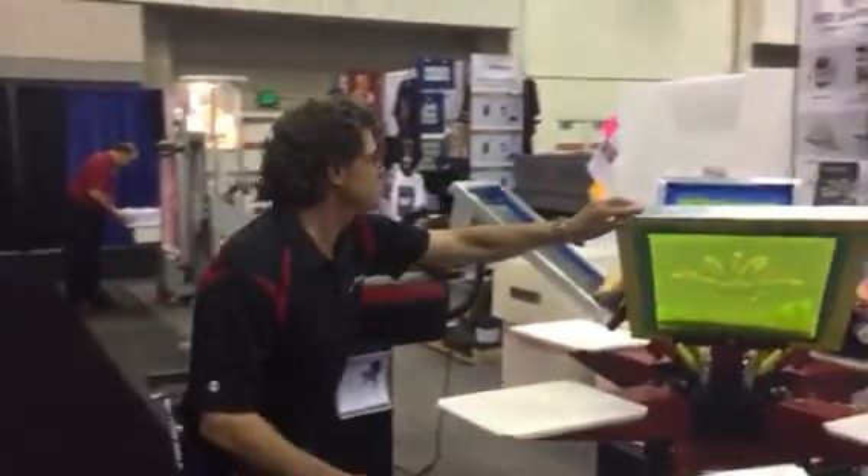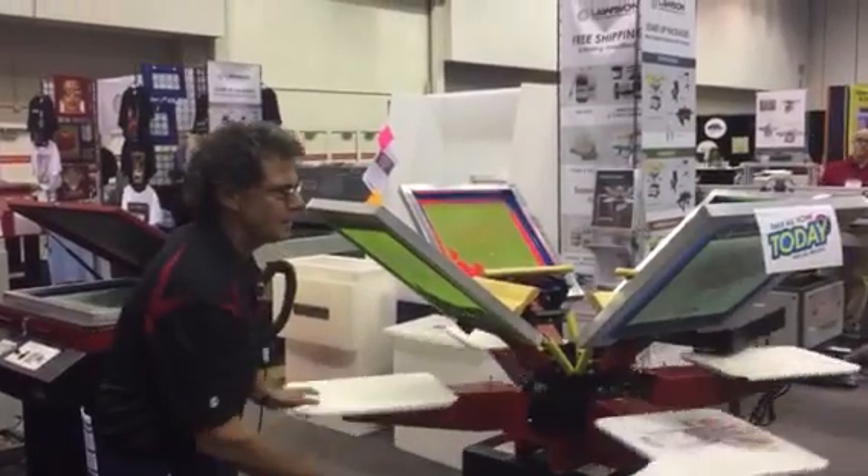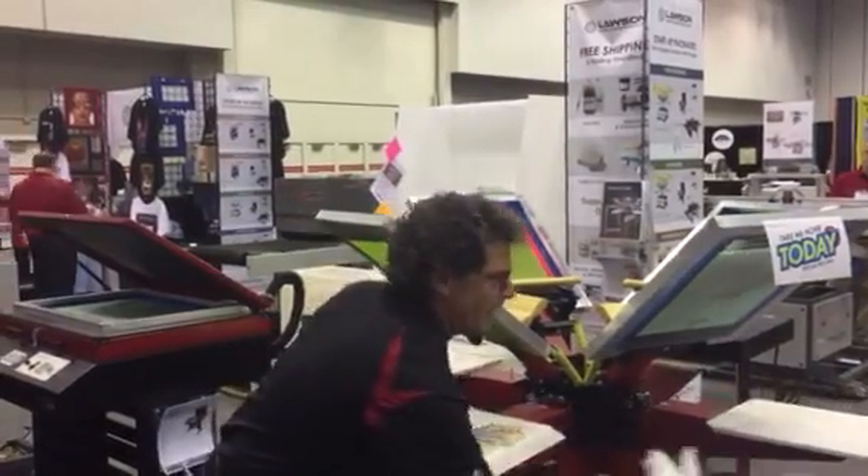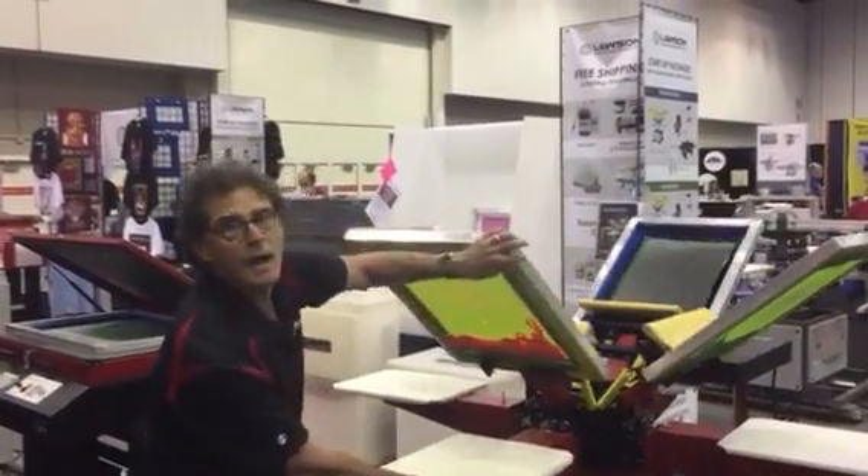This is the Lawson Proton. This is a great little modular four-color press. It is unbelievable. Look how easy this spins. The Lawson Proton.